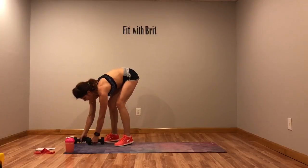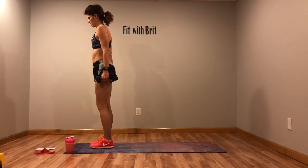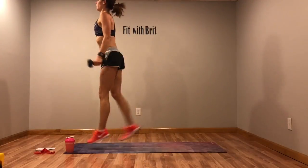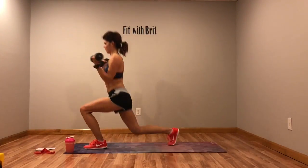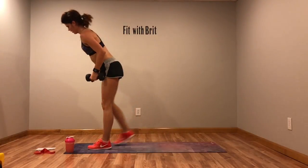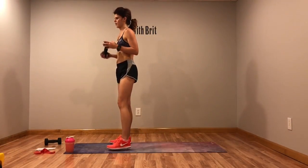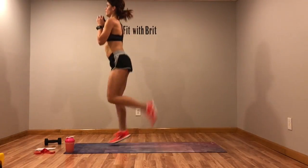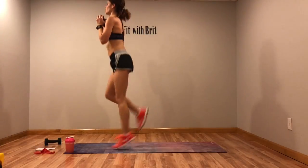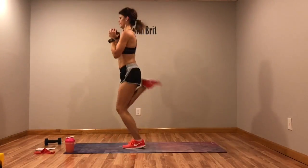Last time through circuit three — jump lunges with a curl. Back. Make sure you're breathing, it's going to help. It's only 20 seconds. Drop the weight — butt kicks. Heels to your glutes, come on, you guys got this. You're over halfway done with this workout.